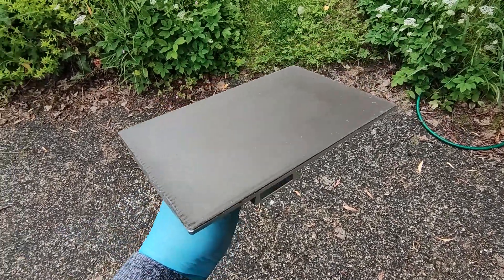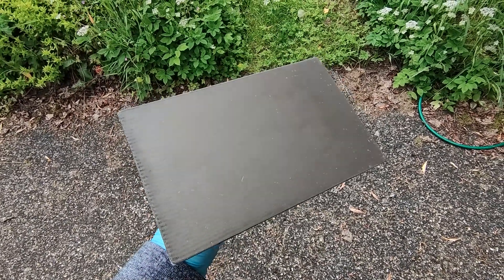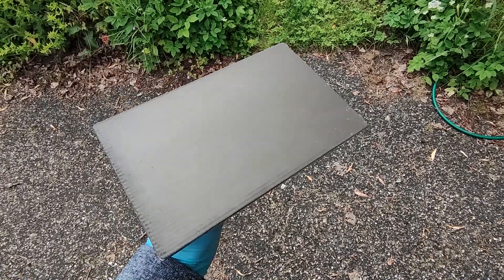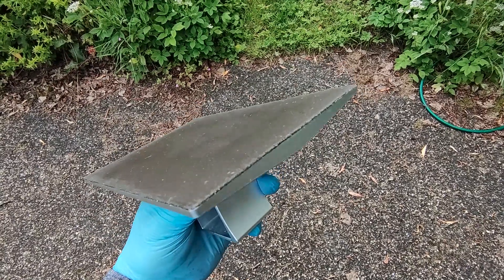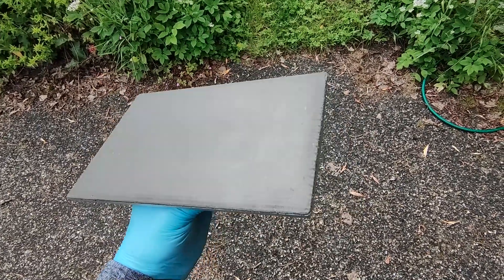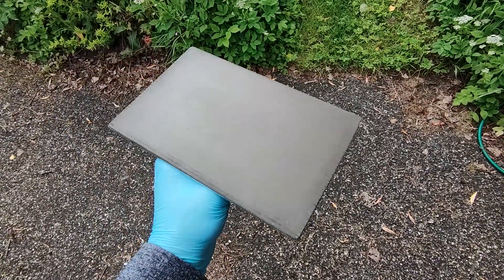This is going to be a short video to talk a bit more about this magnetic build plate. The time has come — I have to do something about it. The magnet itself has been absolutely perfect; the flexible bed sticks to it without any issue, doesn't warp off or bend off. However, the magnet is deteriorating where it meets the resin, and clearly the rubber just cannot cope with the solvents in the resin. I'm not going to throw this magnetic build plate away.